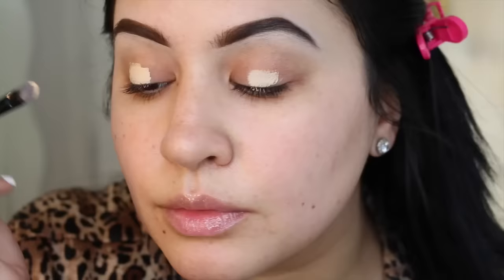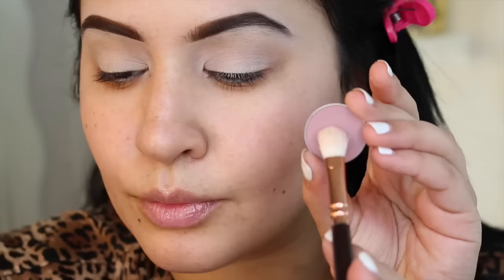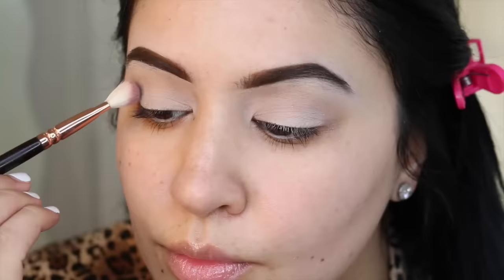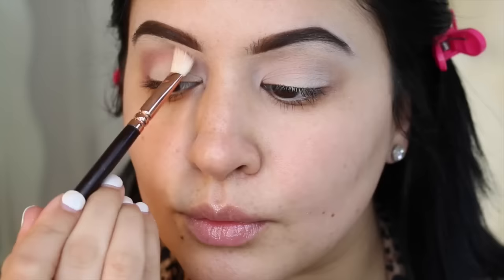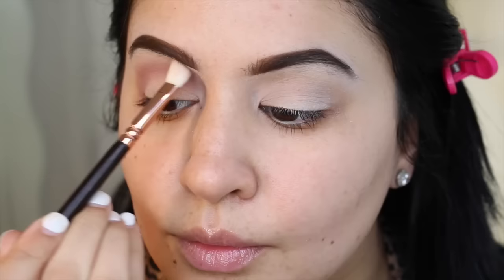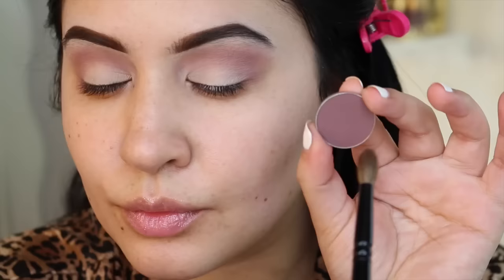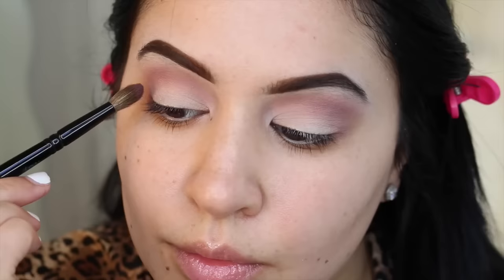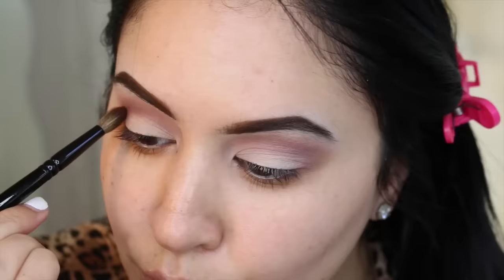Now to cover up that darkness on our lids, I'm using MAC Soft Ochre Paint Pot with the same brush and then blending it in with my finger. It's a lot easier to apply shadows when you have a nice base. So I laid down Anastasia Blanc Shadow. For our first transition color I'm using Makeup Geek Petal Pusher with a Zoeva Luxe Brush. This is going to substitute the light brown colors I normally use because we're using purples — kind of a royal purple — and we want something pinky in the crease.